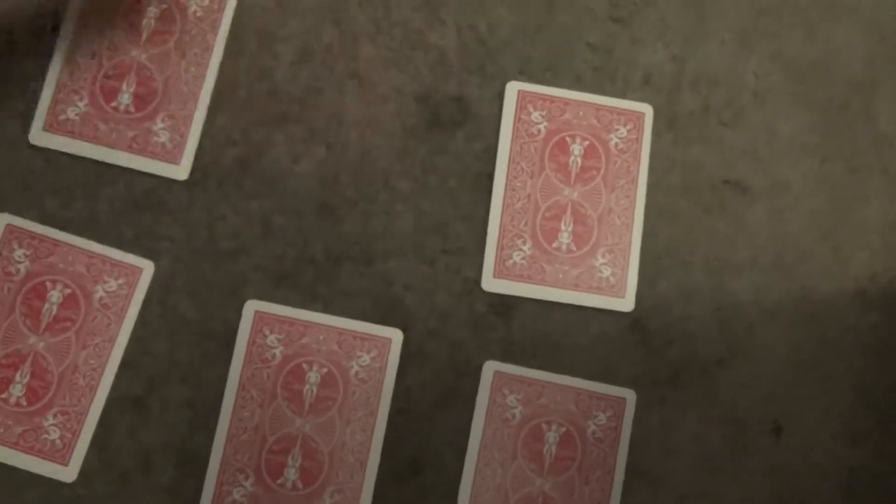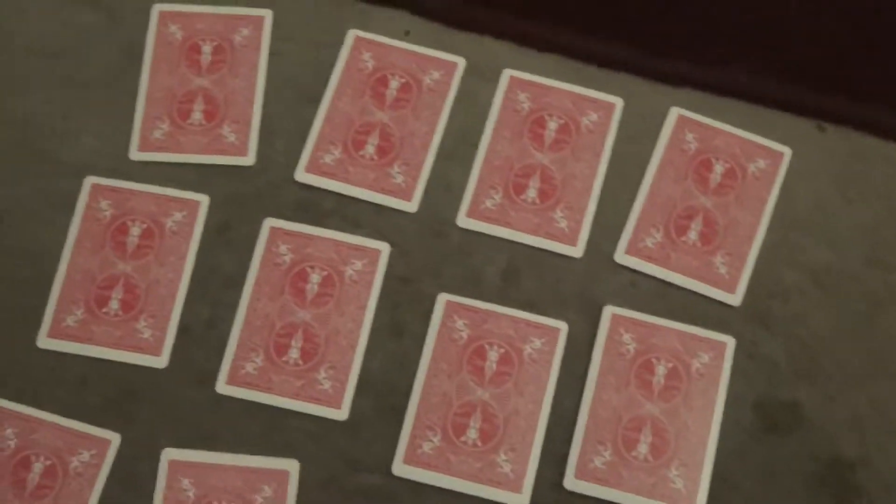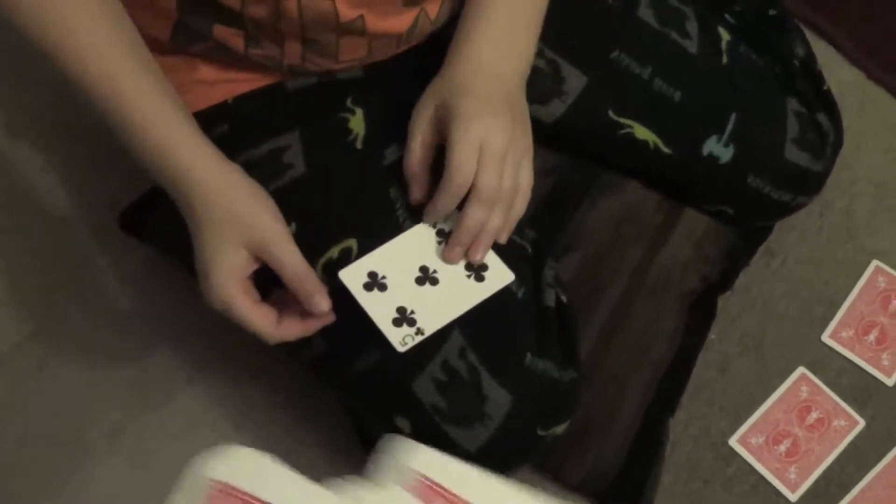Any suit that isn't hearts is basically a bad guy. We want to save the good guys — the hearts — and that's how we win the game. We're going to go ahead and lay all the face cards out in a random order face-down, so we don't know where the hearts are. Somewhere among those cards is our heart family and we've got to try to save all three of them to win the game. We're going to go ahead and take turns.